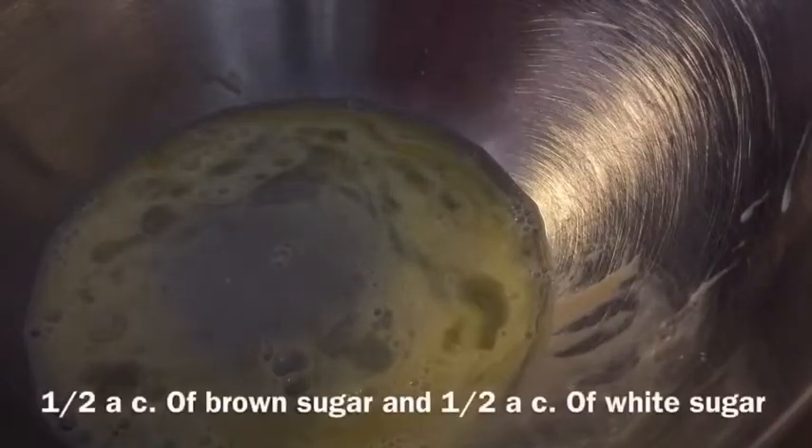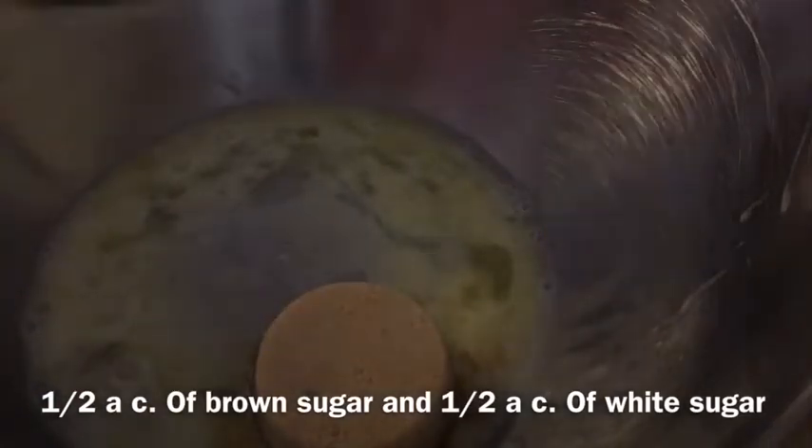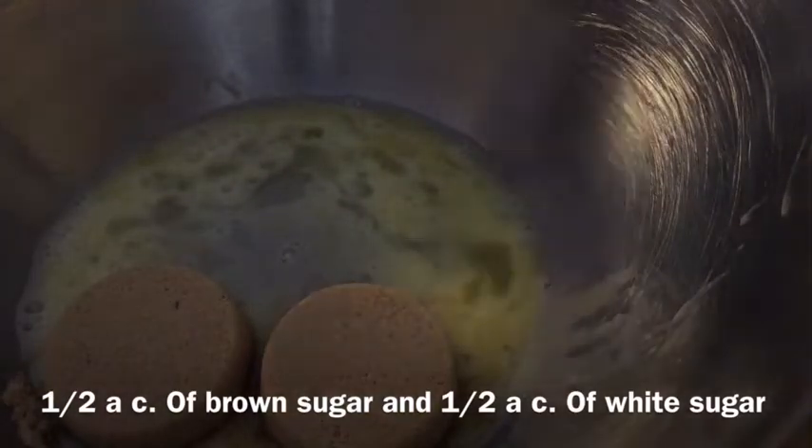After the eggs, I'm going to add the brown sugar — it was half a cup of brown sugar, I think. Okay, I'm going to add half a cup of sugar.